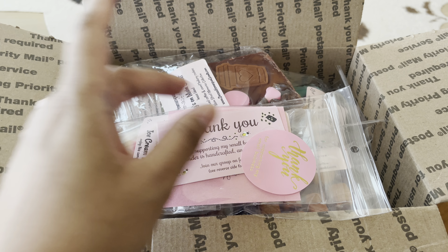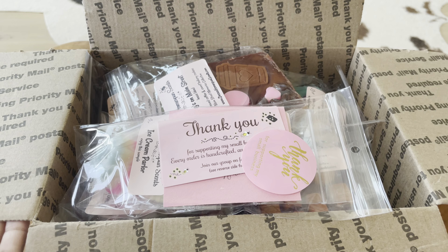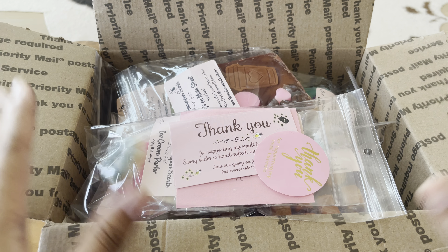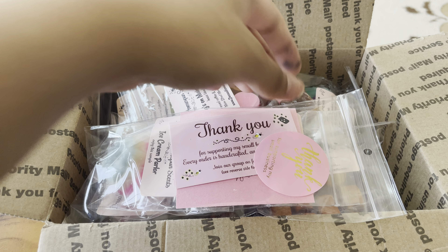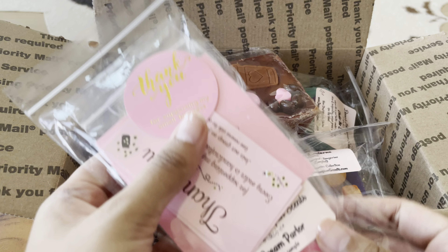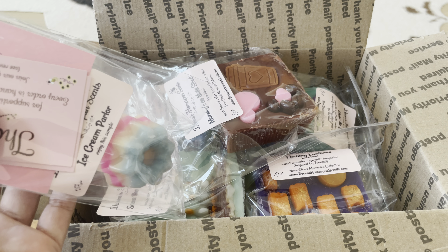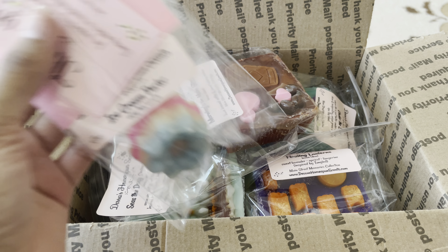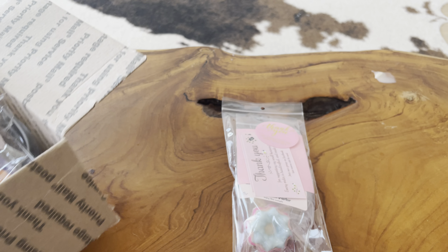I quickly took out the packing peanuts and did a quick snifferoo earlier this morning, but I figured I'd go through everything more thoroughly with you guys. The order did come with an invoice, which I'm not going to show just because my address is on it — I've made that mistake before. So I wanted to move this box out of the way.